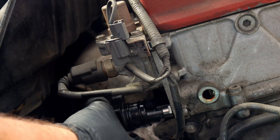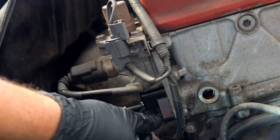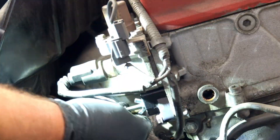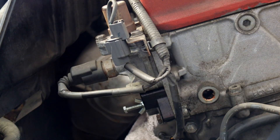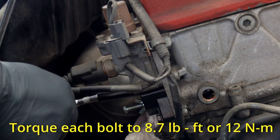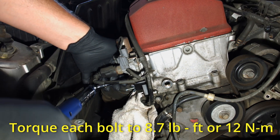Gently put the TCT back into the cylinder head and gently push it in. Now let's put back the two screws into this aluminum cylinder head. Make sure you tighten them gently since it is an aluminum head and we do not want to damage it. Once we're done, we're going to torque it down to 8.7 foot-pounds or 12 Newton meters.